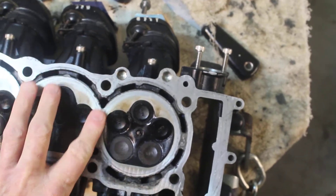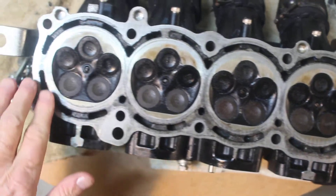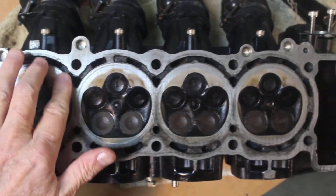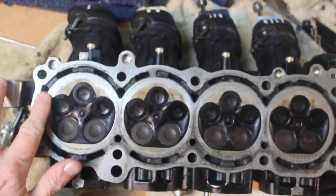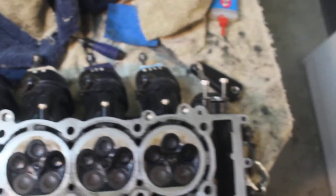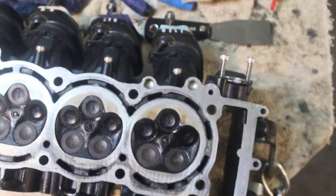I've cleaned the head gasket off of here — whatever residual bits and pieces were on here, I scraped them off. I was careful not to scratch it. I scraped them off with this tool, and then I cleaned the surface with this.